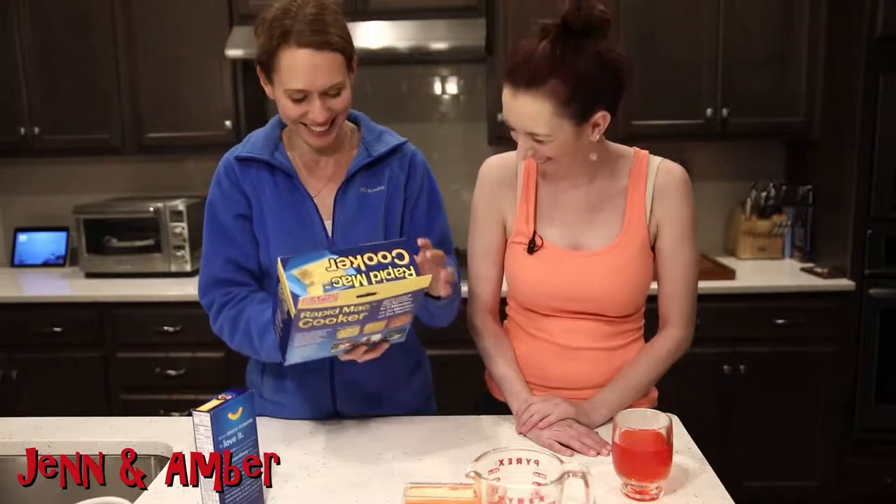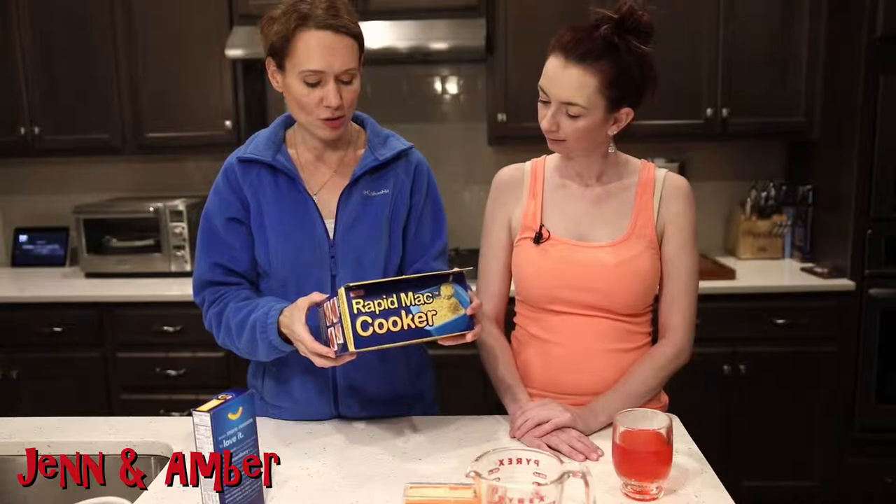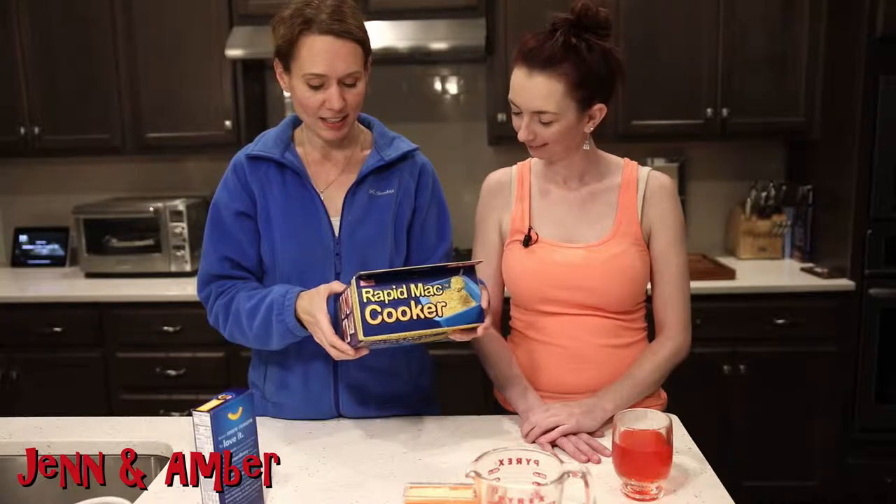It says it cooks a box of mac and cheese in five minutes versus 20 minutes. It says that you can do shells and cheese, character shapes, and ravioli. Ravioli is the best. I'm wondering if that's like homemade ravioli or like Chef Boyardee — no, that looks like Chef Boyardee right there. The best.